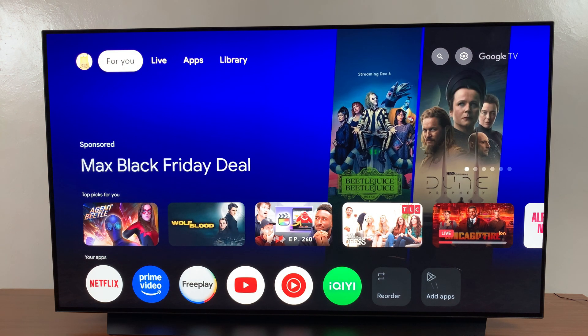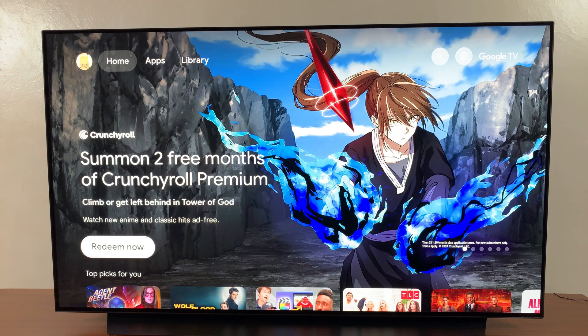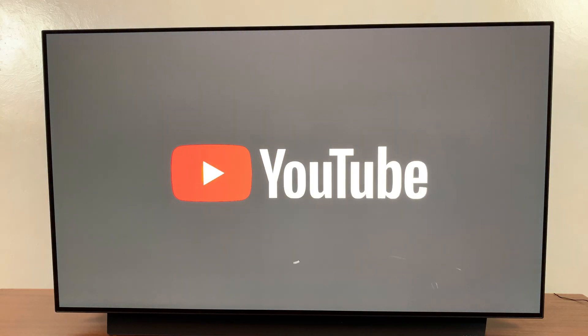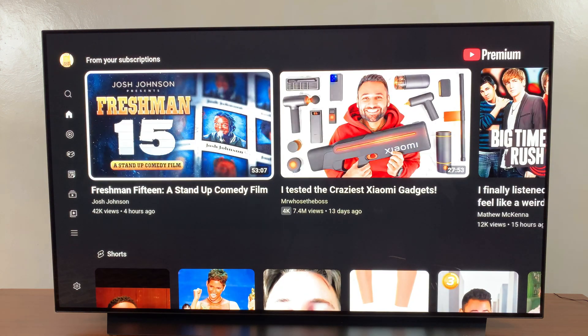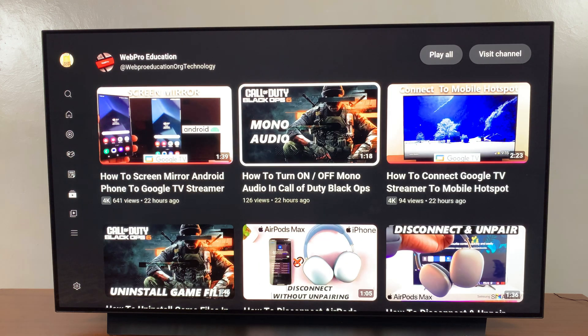From here you want to test whether the mobile hotspot is actually working. You can go to YouTube and open up a random video to play and see if you have successfully connected properly. Go to YouTube and play a video from the channel, like this one.